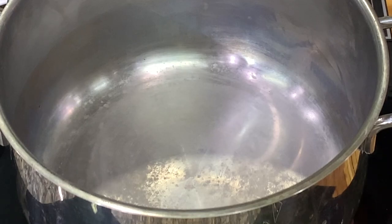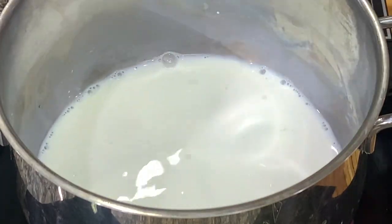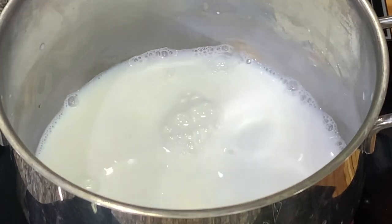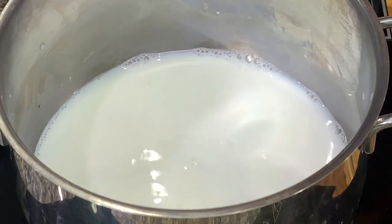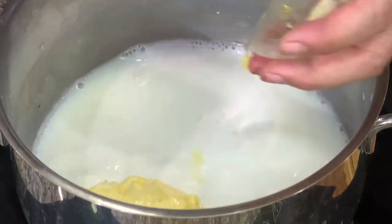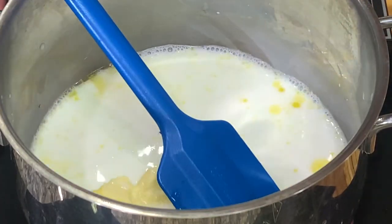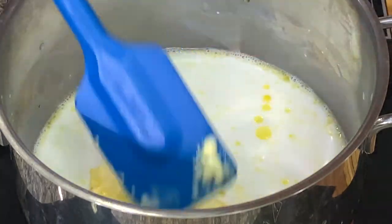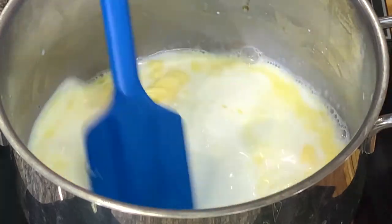For the cream puffs, we'll make the pâte à choux or the cream puff base. Combine the milk, water, salt, and butter, and heat this until it boils. Once it boils, we add in the flour — this is what we call a pâte à choux.